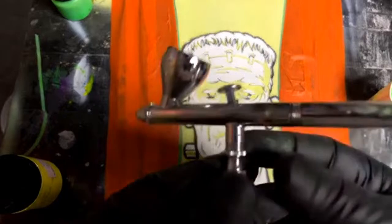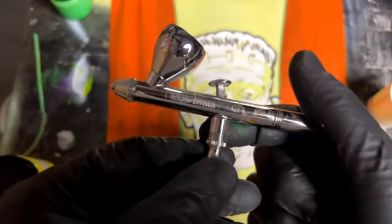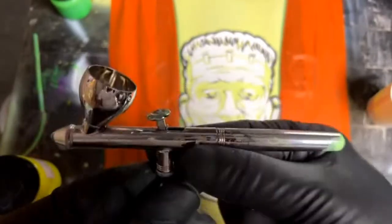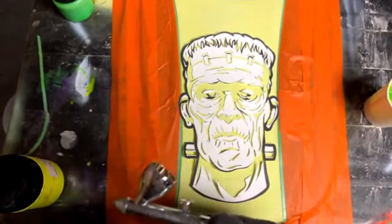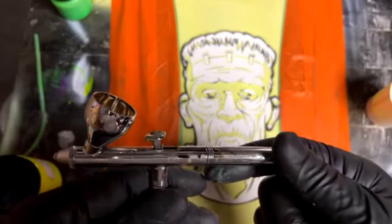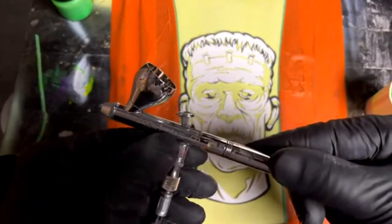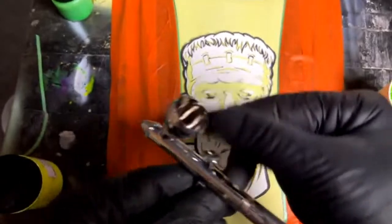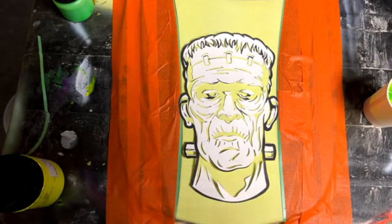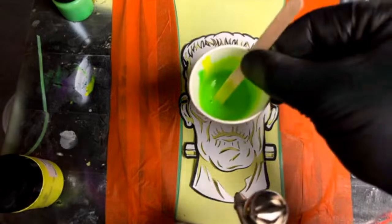A little about the airbrush — I have an Iwata Neo, the el cheapo, only about 65 bucks, and it works really well. What I tell a lot of people who ask about airbrushes: it's better to buy an Iwata at their lowest end than to buy anything else — it's still just barely over 50 bucks. Good deal. Now I'm going to take the green mixture, load some up, and see how this stuff sprays.